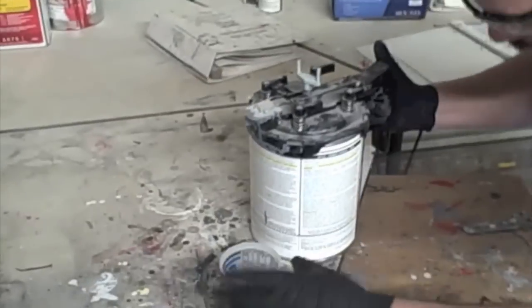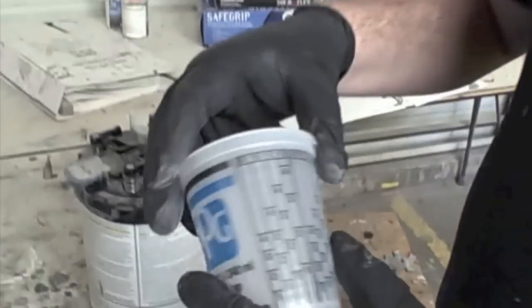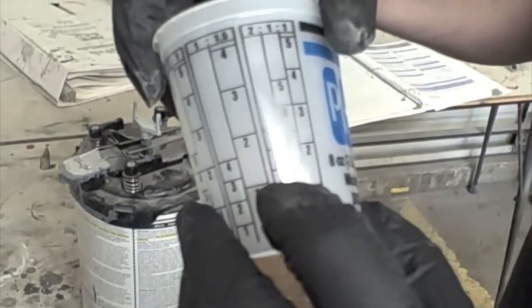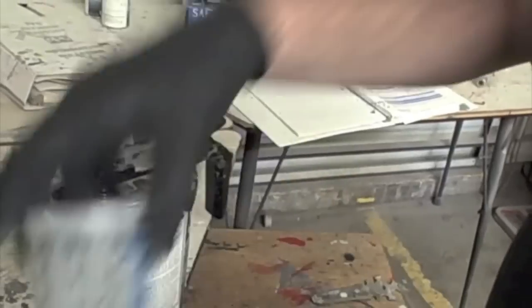So I'm just going to mix up a little bit. The ratios are printed on the cup for you, so you find where it says two to one — right here is the two to one mark — and you mix up however much you're needing. I'm going to mix up to two parts primer and one part catalyst.